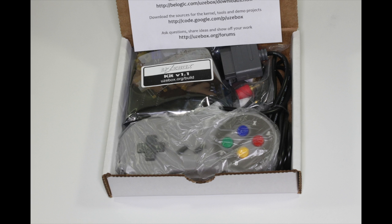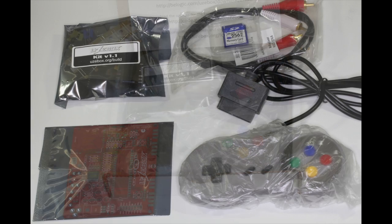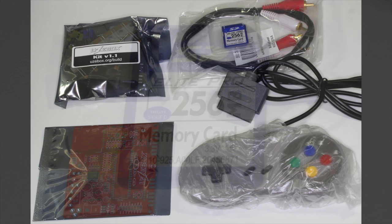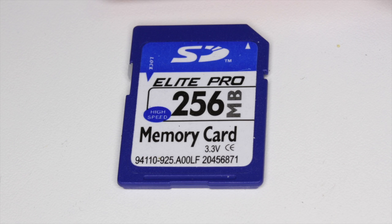The kit is called the Uzebox starter kit and it comes with almost everything you need to get started. When you open the kit you'll find a bag of parts, a printed circuit board, one Super Nintendo style controller, an RCA audio video cable, and a 256 megabyte memory card preloaded with games.